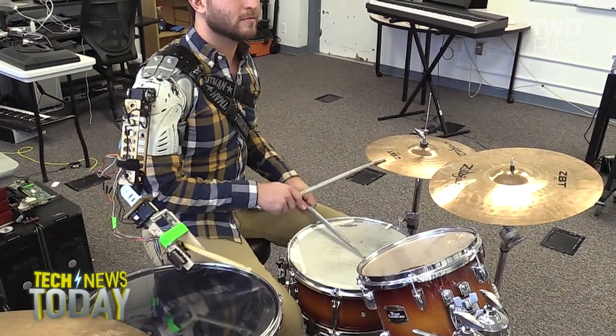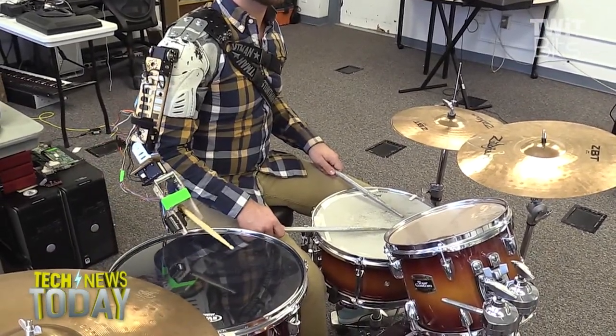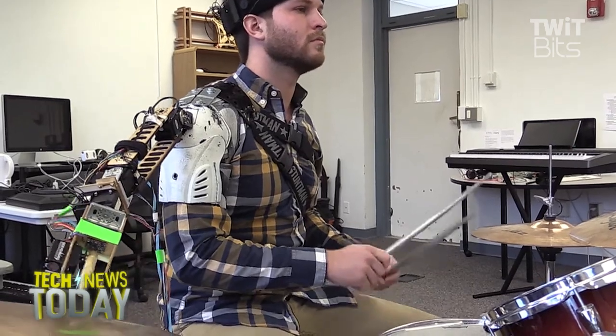Basically, it's just like this system that watches what you're playing. So you might be hitting the hi-hat and the tom or something. But then it'll know, oh, I should probably hit along on the ride in time with what he's playing. And then you'll switch to another drum and it'll go over there. It's got a few accelerometers and light sensors to know where to be and how to keep in time.